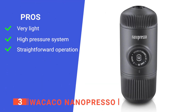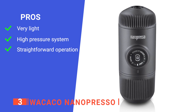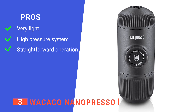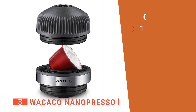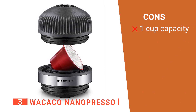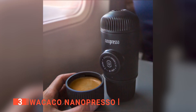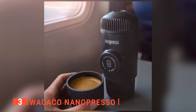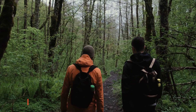Its pros are: it is lightweight, so it's perfect for traveling or camping; it has a portable pump system that creates 261 PSI of pressure to extract maximum flavor; and it is easy to use when following instructions. However, it only has a one espresso cup capacity, which may not be enough for those that want a bigger caffeine boost or larger mug. The Wokeco Nanopresso is compatible with all Nanopresso capsules and ground coffee, making it a perfect companion for camping, traveling, or driving events.